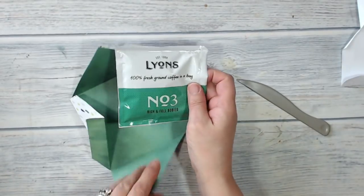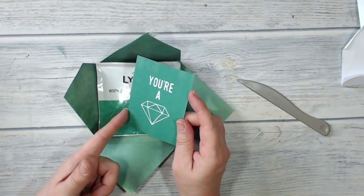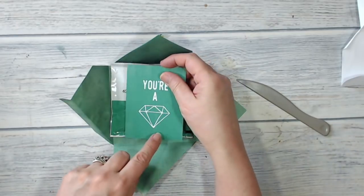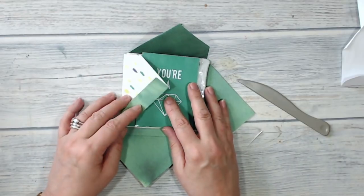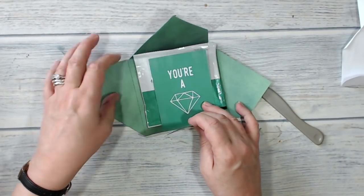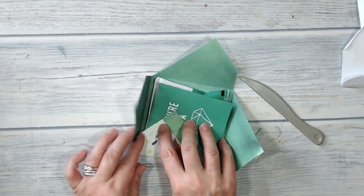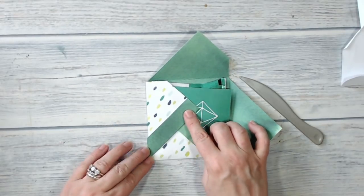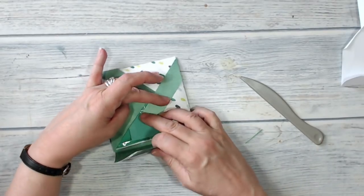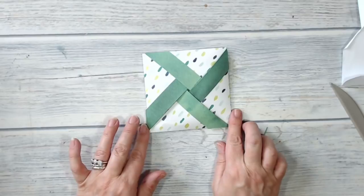Now I'm going to put my coffee bag inside, and I'm also going to add this card — I think it's from the Perfect Day Memories and More cards. You could write a message on the back. Now I'm going to close up my pouch. It doesn't matter whether you go clockwise or anti-clockwise, but you start by folding one flap in, then fold the next flap over it making sure you cover this point. Put the next one over, and the last one you have to go over that one and under this one — kind of tuck it in — and there is your pinwheel pouch.